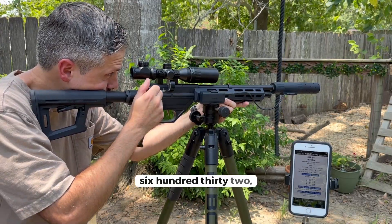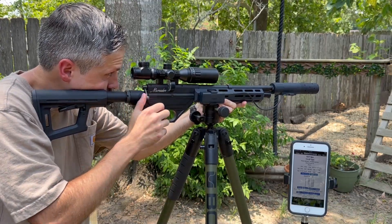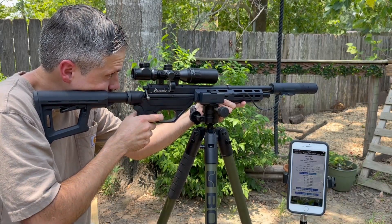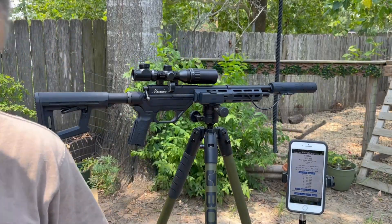Suppressed velocity readings: 632, 637, 641, 643 — eight shots total. Pretty sweet.